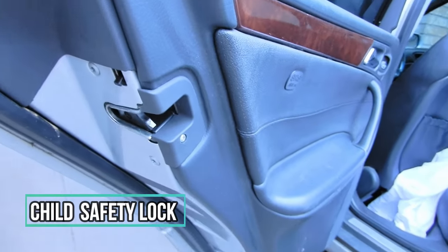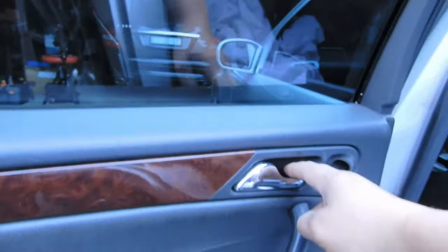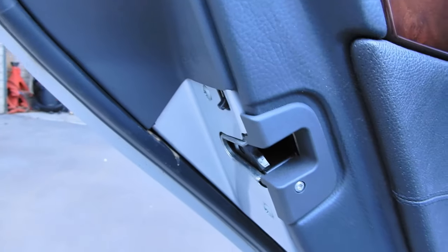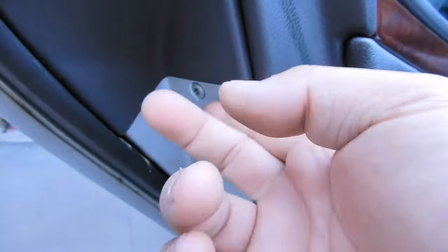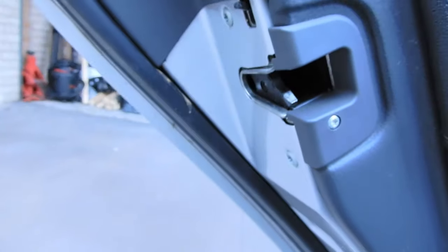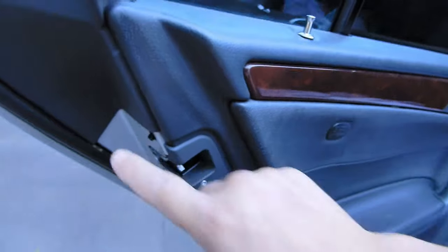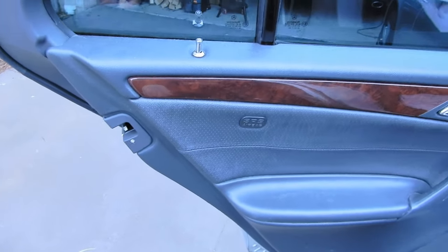You have your basic child lock. You just push that up and you can no longer open the door from the inside. When you push it down, you can open the door again. When it's locked, which is up, you can no longer open the door; when you press it back down you can open the door.